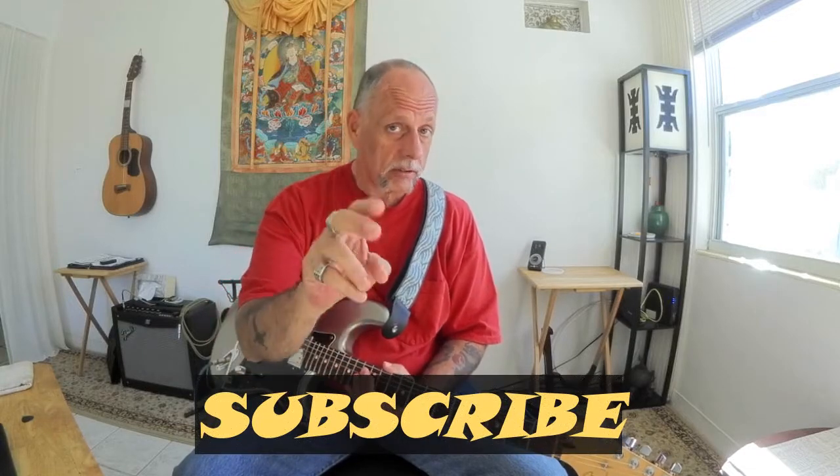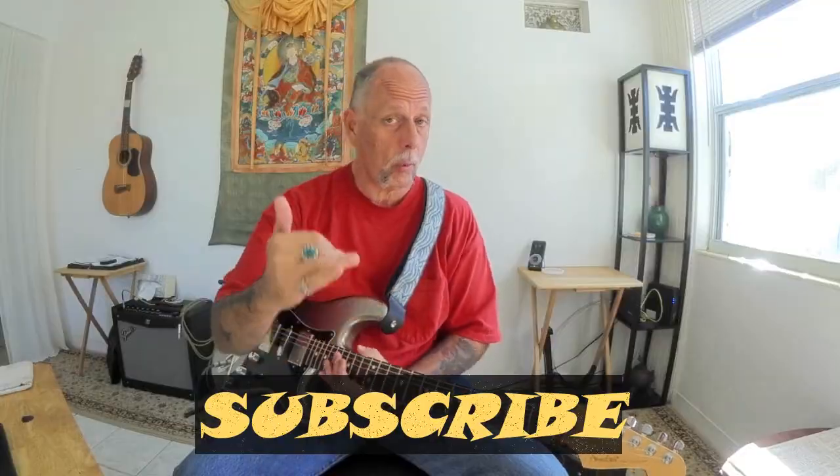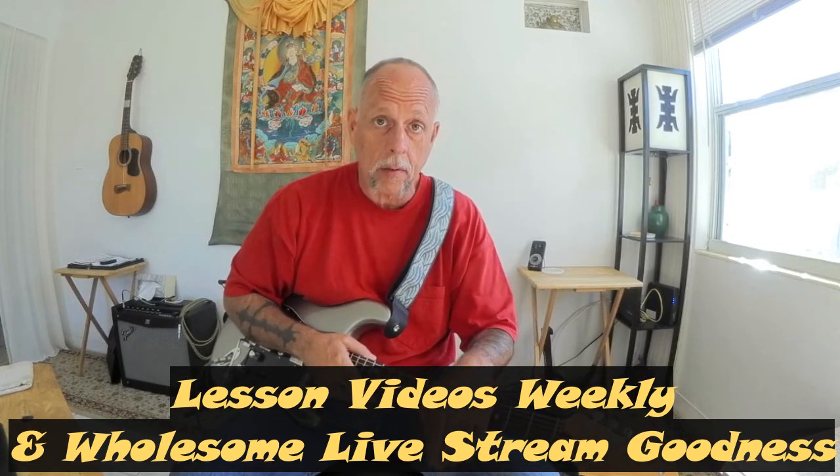Now if you are new to the channel and you dig these types of videos, subscribe to the channel and tick that notification bell to be among the first to know when content is loaded up out here on YouTube. I post lessons weekly and I'm also doing live stream events so don't miss out on all the fun.